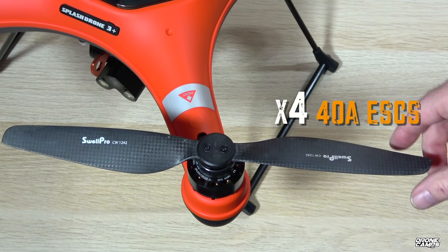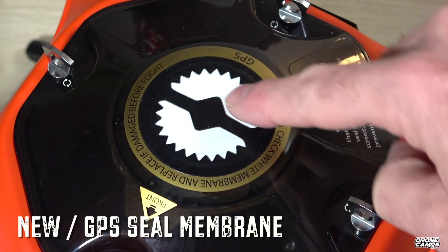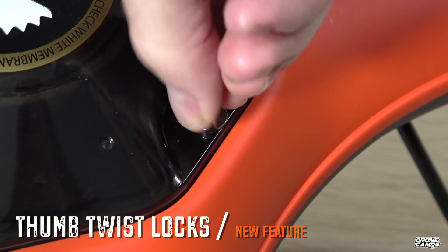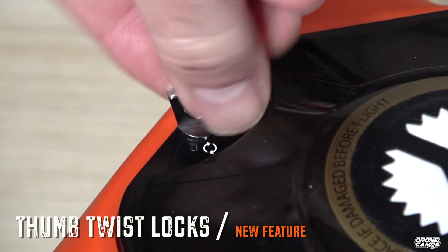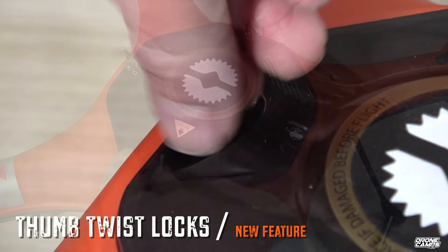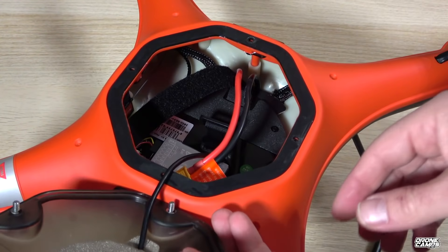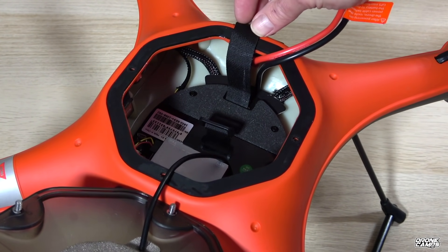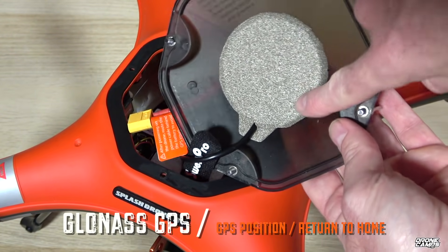Four 40-amp ESCs are inside the sealed-up frame, and there is a new GPS sealed membrane which is really nice. This is a little more robust than the older one, and it has thumb twist locks, which I love. The older one had screwdriver bolts on the very top and you had to have a screwdriver handy to take the top off to put your battery in and out. So this is much easier to access your battery compartment and get to the flight controller. It also has GLONASS GPS, which is dual GPS.